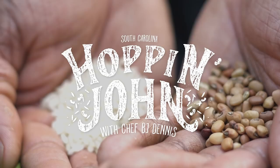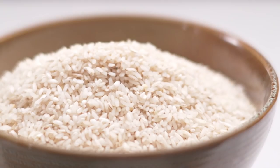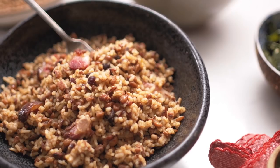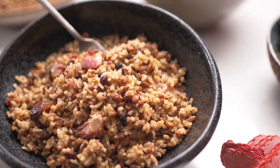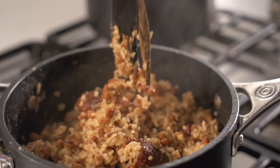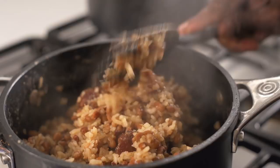Hoppin' John is a part of the rice culture. It came through the African diaspora. You see peas and rice in so many cultures, but the roots of it go back to West Africa. It's become synonymous with New Year's Eve because of good luck. Peas and rice represent good luck — you have a little bit of green, it represents money. You got good luck and you got money, right? You can't beat that.